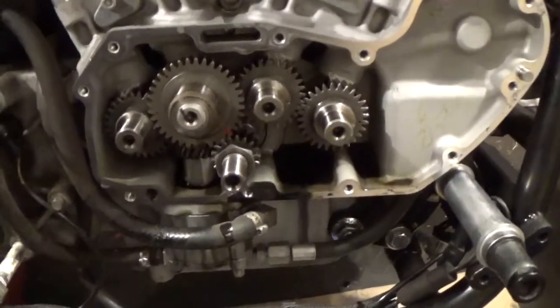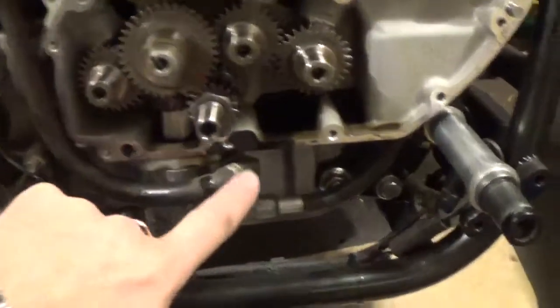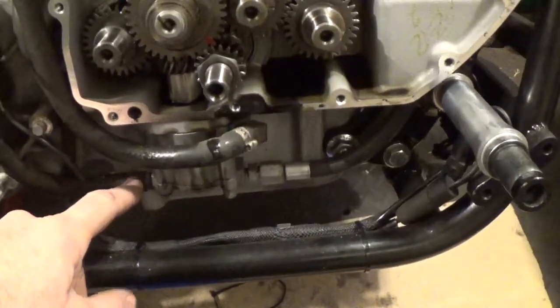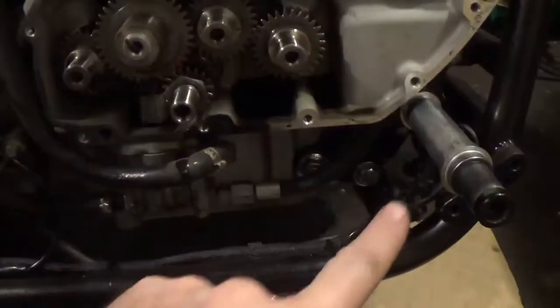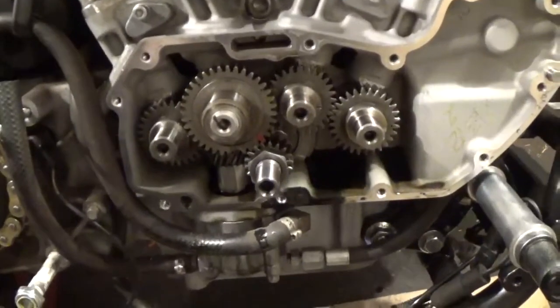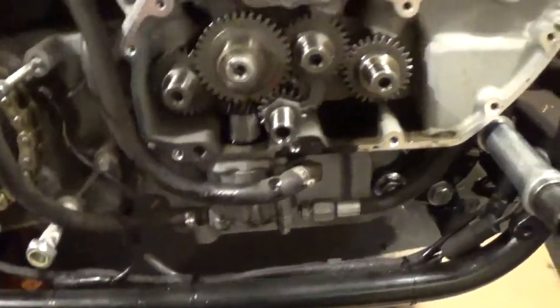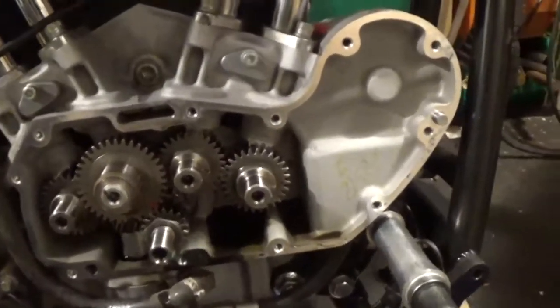There you go, got the cover off. Now I can get to these oil lines and change them. The front one goes right up behind the engine mount, but at least I can get to these ones and put new hoses on, and then trim the cover down.